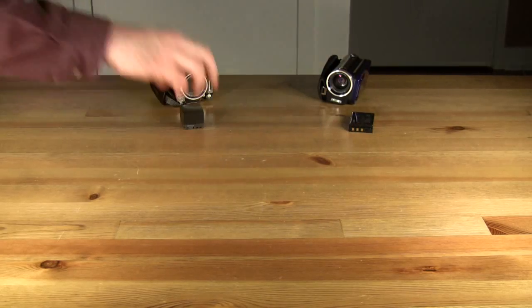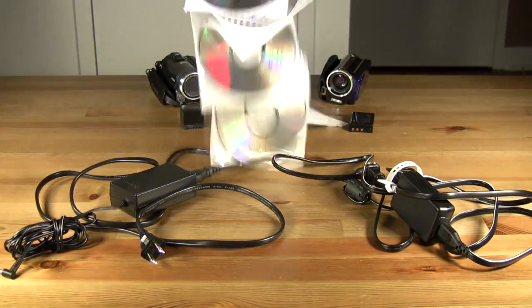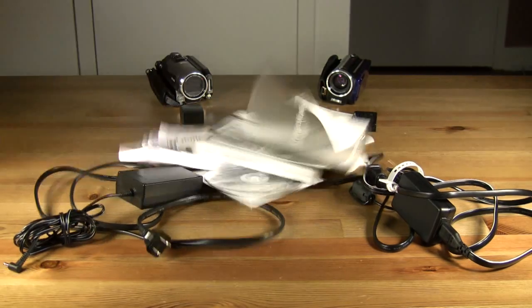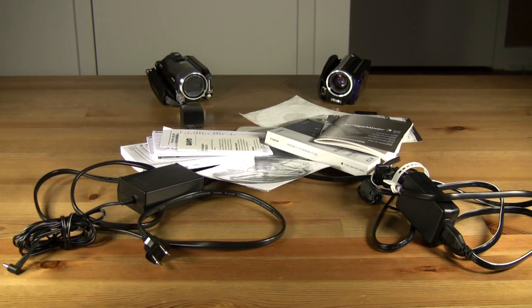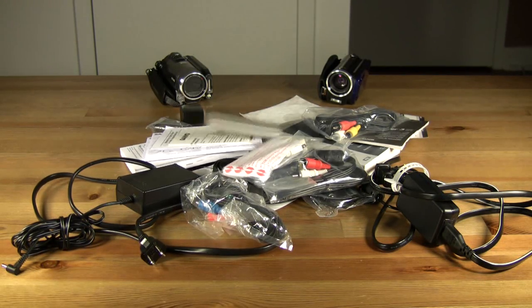Both camcorders include modest capacity battery packs, power adapters, software bundles, multilingual instruction manuals, and an assortment of proprietary cables suitable for connecting the camcorders to television sets, display devices, and personal computers. The Canon camcorder even includes an infrared remote control.